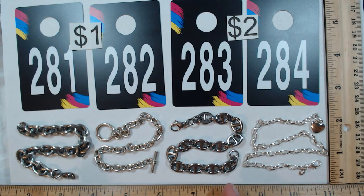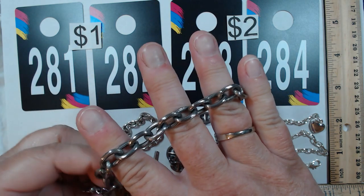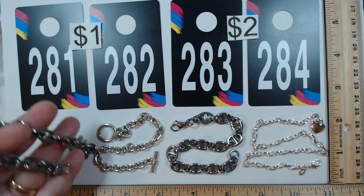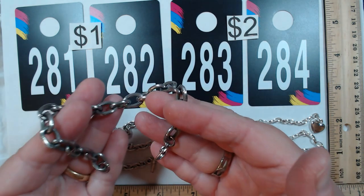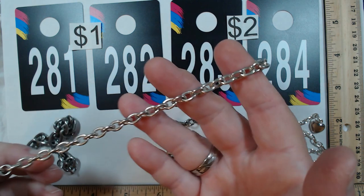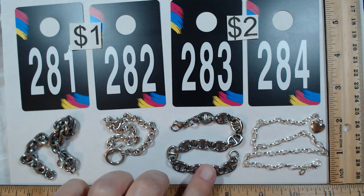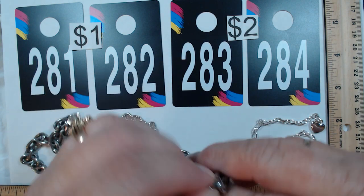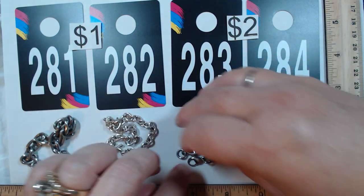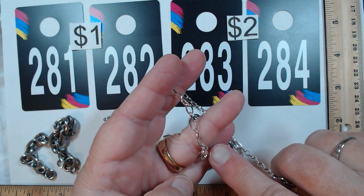We have three bracelets and an anklet. 281 is eight inches with a darker gunmetal, more masculine look — a little heavier, still good for charms with a lobster claw. One dollar. 282 has a toggle closure, also eight inches, great for charms — a dollar. 283 is eight inches on a mariner chain — I love this look, you could add charms, lobster claw closure. Two dollars.